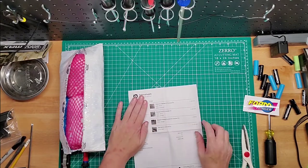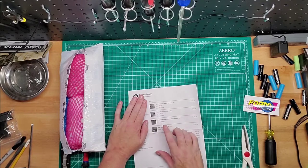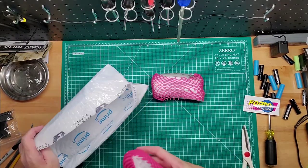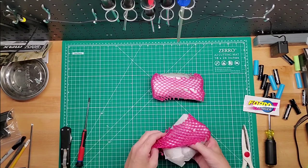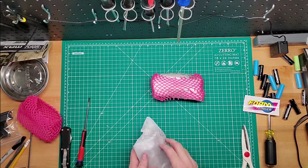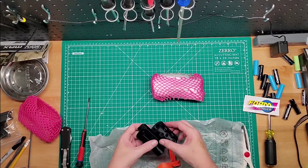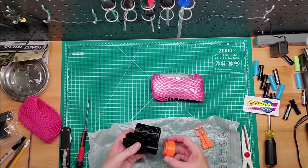We got the pump grip, muzzle cover, magazine releases, and side grip. Very colorful, very old school. So opening up the packets — I believe this is all 3D printed. Okay, so you got the two mag releases, the extended ones. And then you got the barrel right here. That's pretty sick.